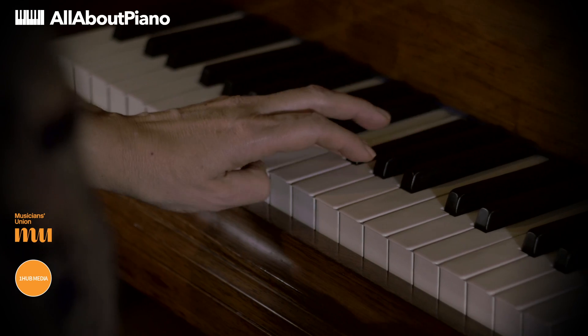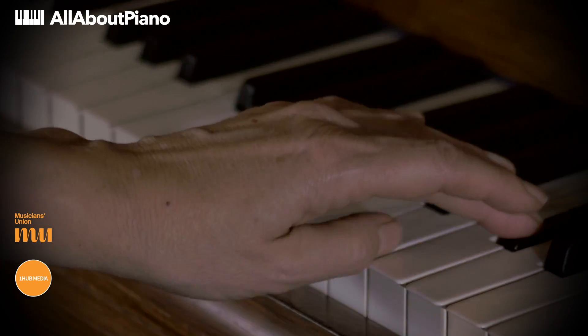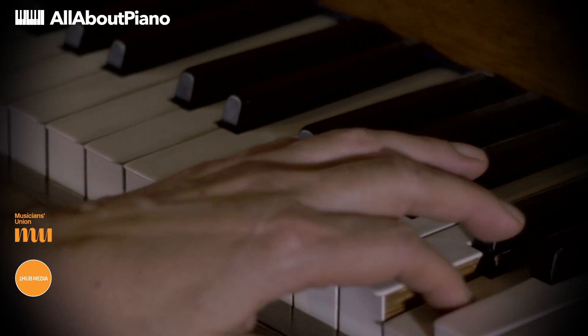Now if instead we put the thumb before a black note, so we start on the second finger, then the fourth finger goes over onto a black note, and that avoids all the twisting of the hand and the scale is much more even. So we will see that now.